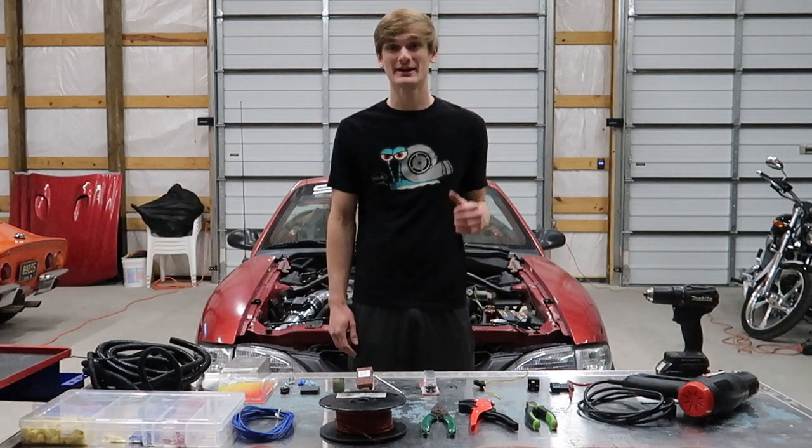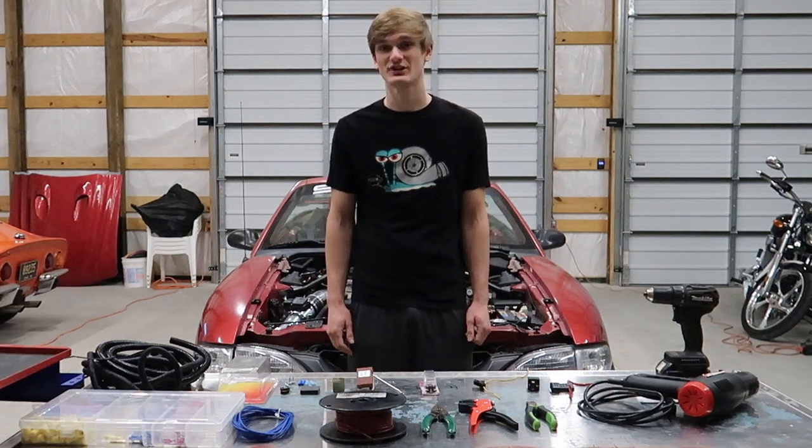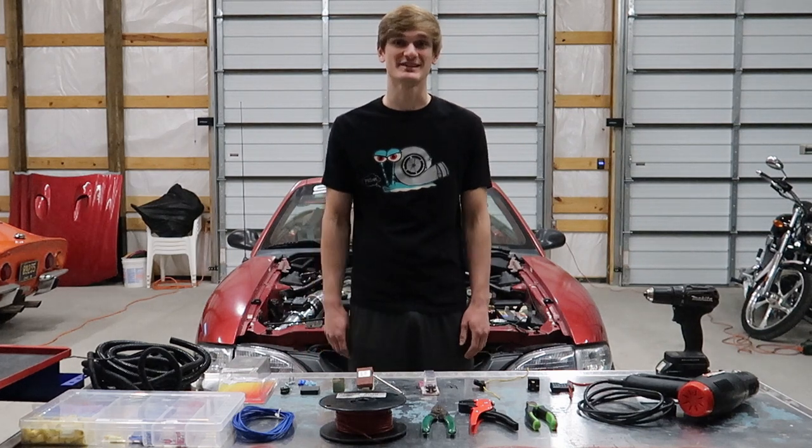Hey guys, this is Nick. Today I'm working on my 1994 Mustang GT. When I bought the vehicle it had the radiator fan hooked up to a switch under the dash, and I wanted it to be back to factory and use the original system.